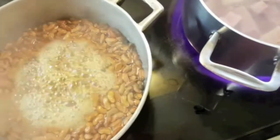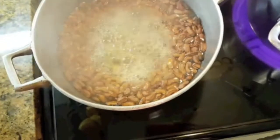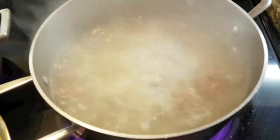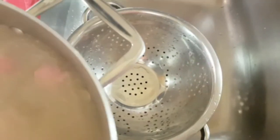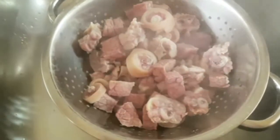This has been boiling for 15 minutes. I'm gonna throw the water off and then boil it again for another 15 minutes to get majority of the salt out.